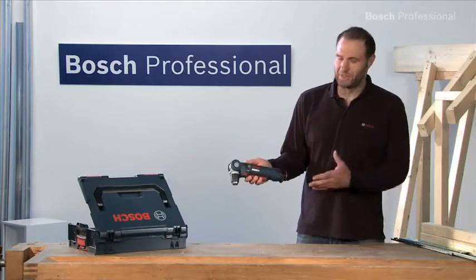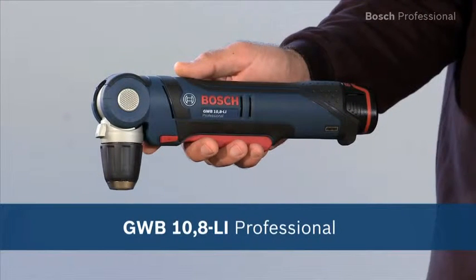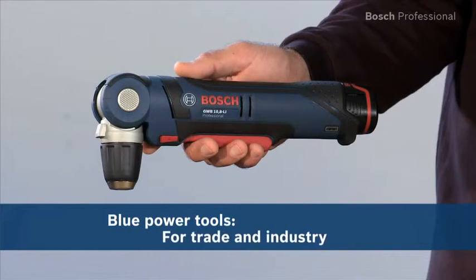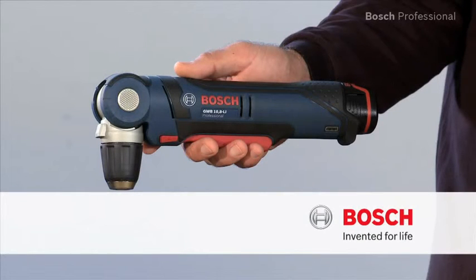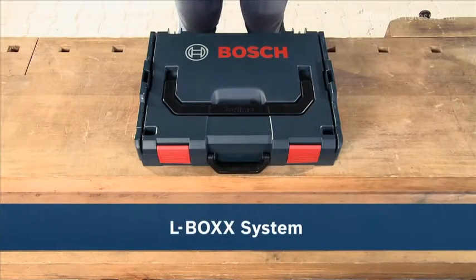Experience for yourself the GWB 10.8 LI Professional — the compact solution for hard-to-reach areas. Now available in the practical, unique L-Box.